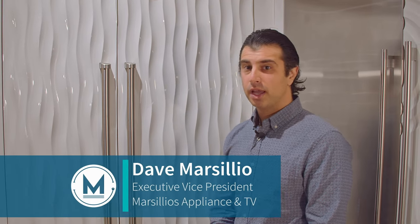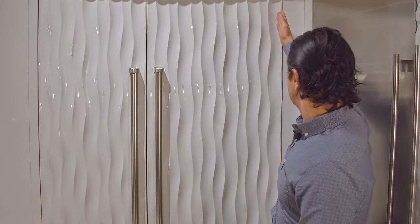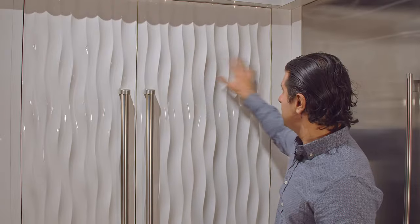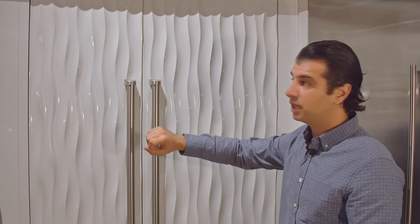Hi, I'm Dave Marsilio from Marsilio's Appliance TV & BBQ and we're standing in front of Sub-Zero's 24-inch refrigerator column. This unit is a right hinge unit with a handle on the left. It can be ordered in a couple different ways. We have it here with an overlay panel, custom for the design in the showroom, but you can do it any design style you want so it'll match your cabinets and fit seamlessly, as you can tell.